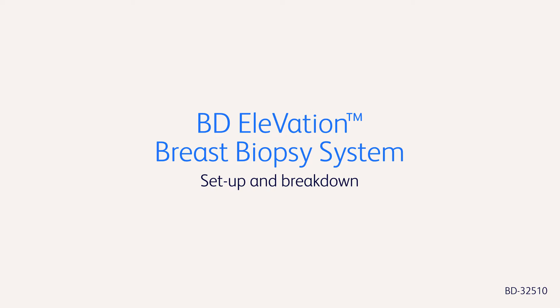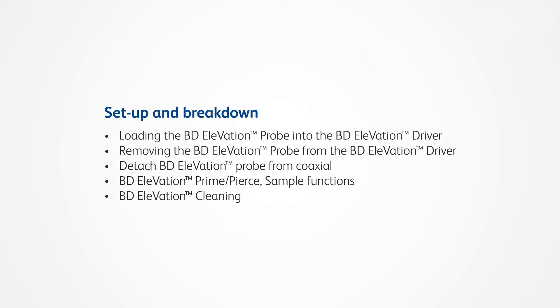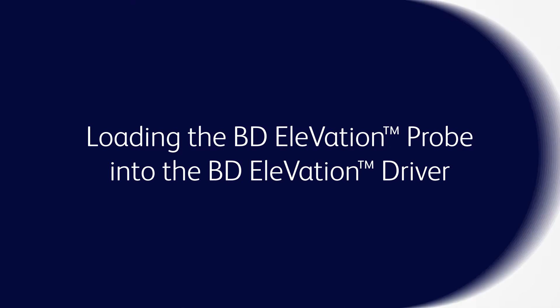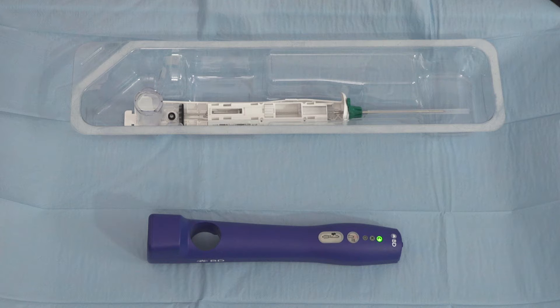Thank you so much for joining us. To insert the BD Elevation probe into the driver, follow one of the two options shown.